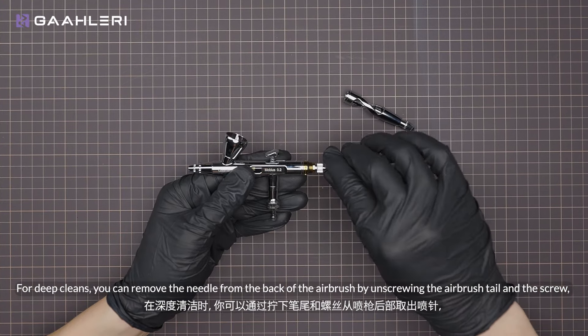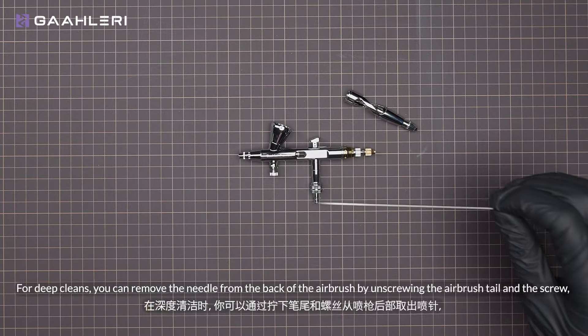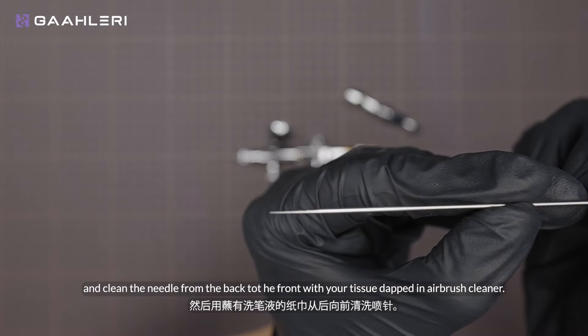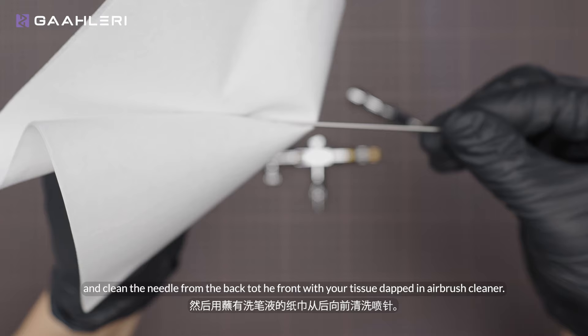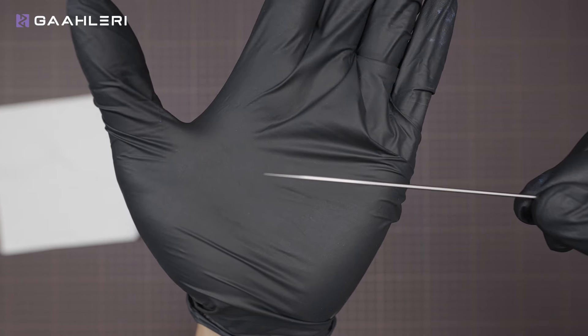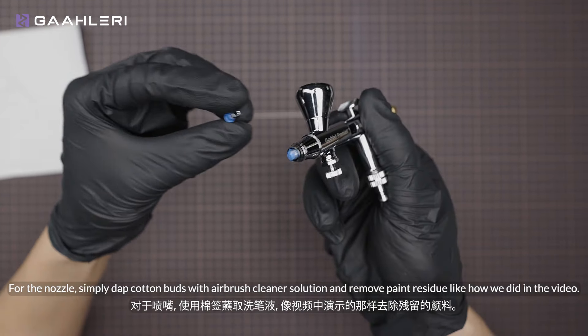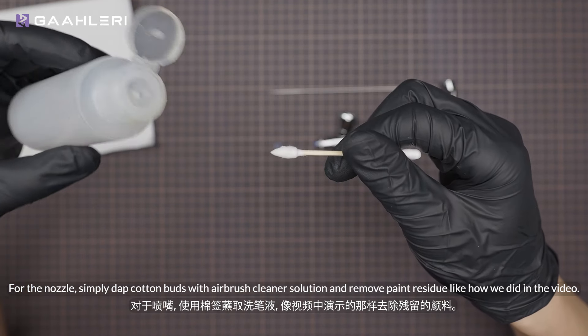For deep cleans, you can remove the needle from the back of the airbrush by unscrewing the airbrush tail and the screw, and clean the needle from the back to the front with your tissue dipped in airbrush cleaner. For the nozzle, simply dip cotton buds in airbrush cleaner solution and remove paint residue like how we did in the video.